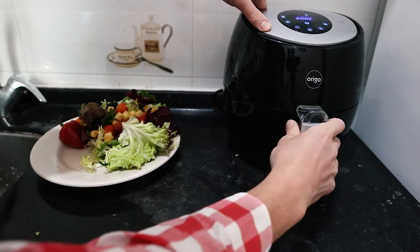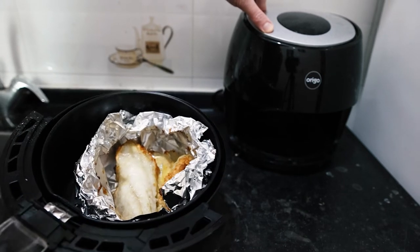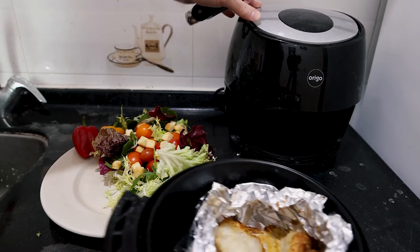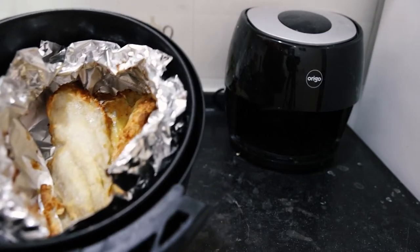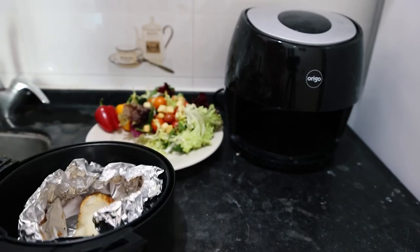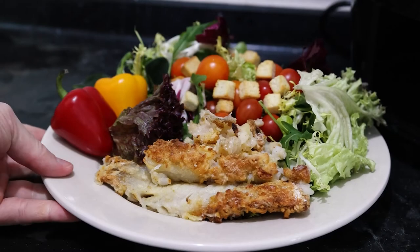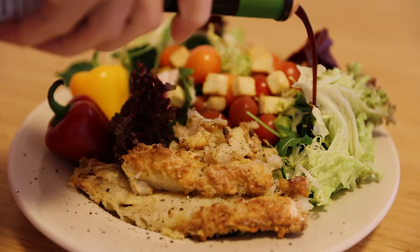We've got four minutes to go — wow, that is starting to look very juicy and nice. It's beeping, which means it's done and it's soon eating time. Let's grab it out — that is looking really, really nice and it smells really nice too. Quite crispy. Let's put them on the plate. I'll add some salt, pepper, and a bit of balsamic vinegar. And then we're ready to go.